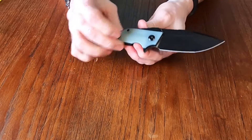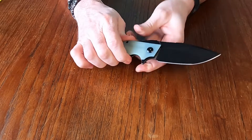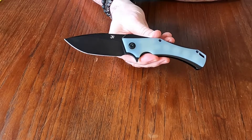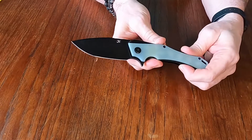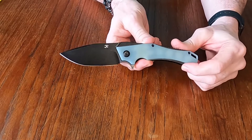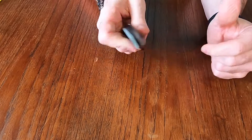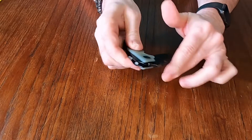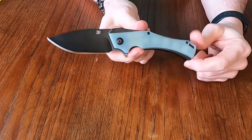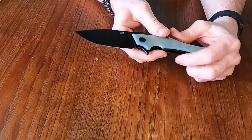They have this one and they have the large one — if you can believe that this one's the mini. It has a blade length of 3.25 inches. Open, it is 8 inches, so a good size knife. Closed, it is 4.75 inches. The steel on this is D2 and it is a drop point blade.